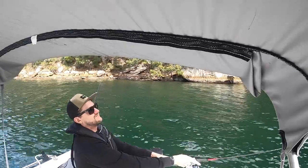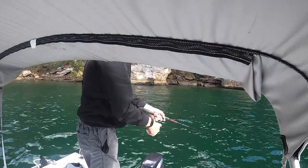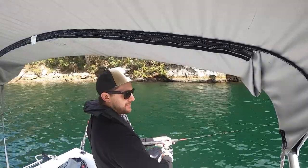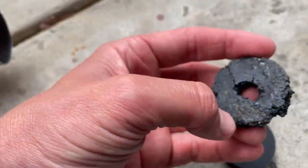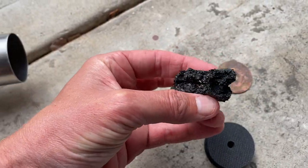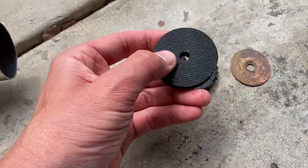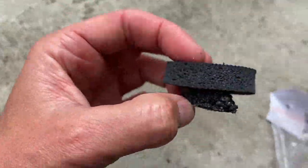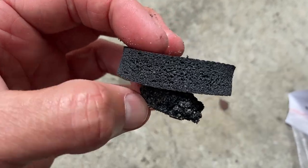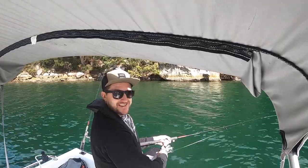The yabby pump's now working. Here's why my pump wasn't working — this is the rubber seal that was inside it, and this is what a brand new one looks like — a little bit different. We'll try and get some flatties to start with, and then on to some whiting.